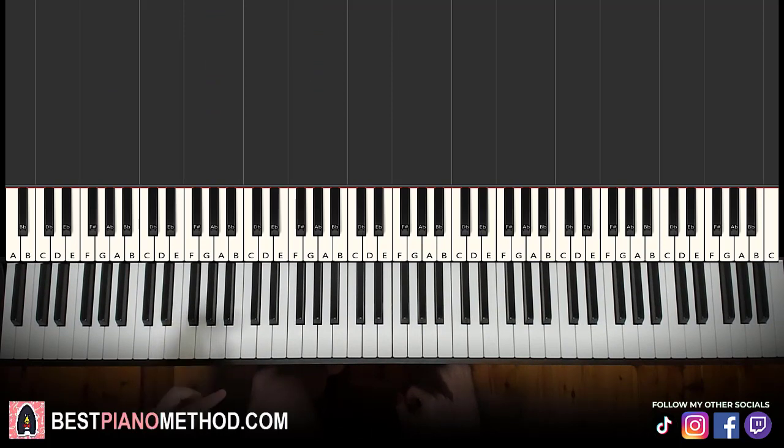This is a pretty short lesson, but if you want to learn more piano tutorials on rap songs and your favorite rap tunes, just search up your favorite rap song name followed by Amos Stoll in the YouTube search to find all those other lessons.